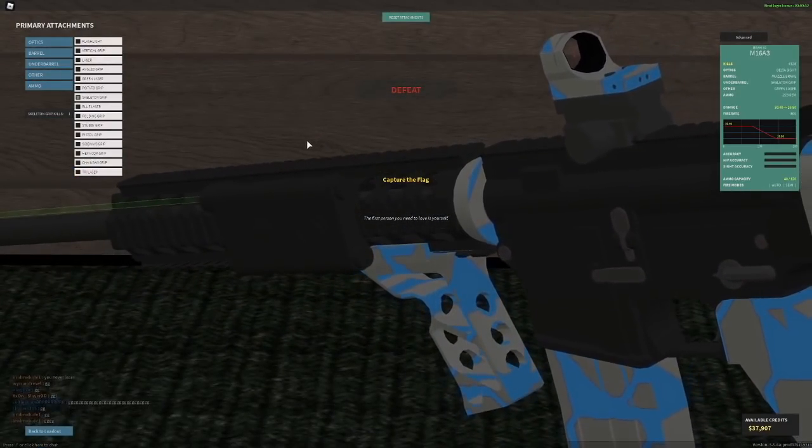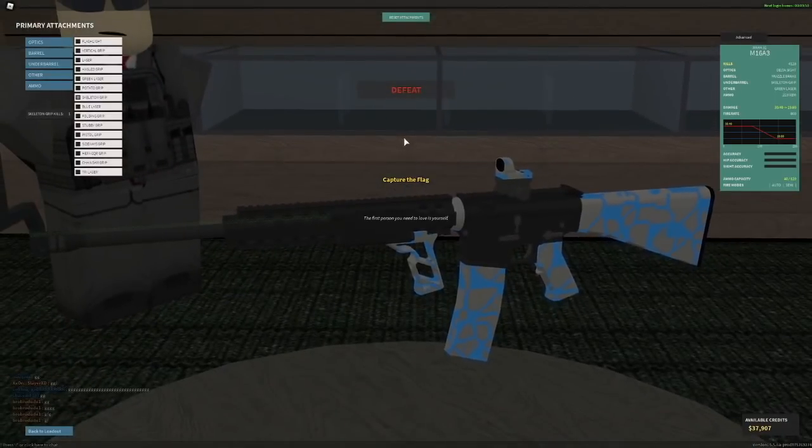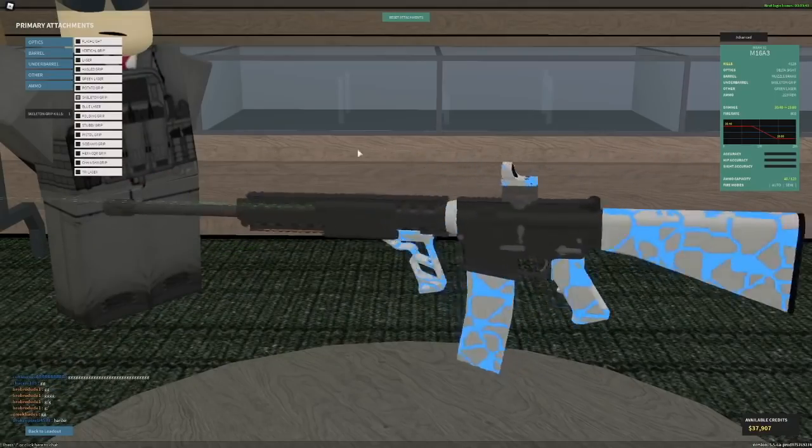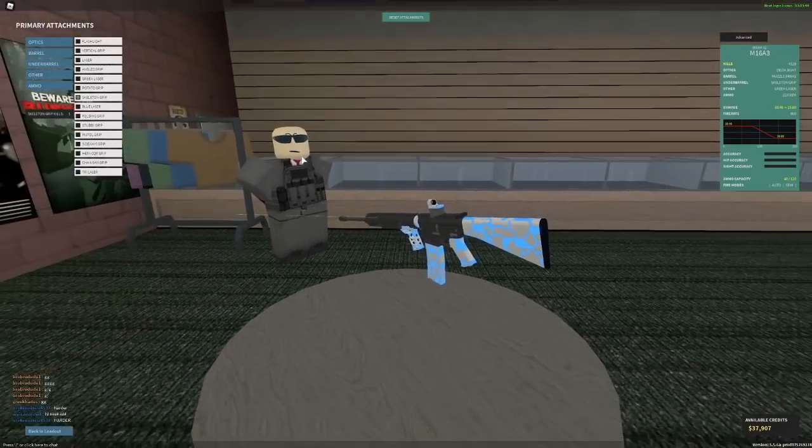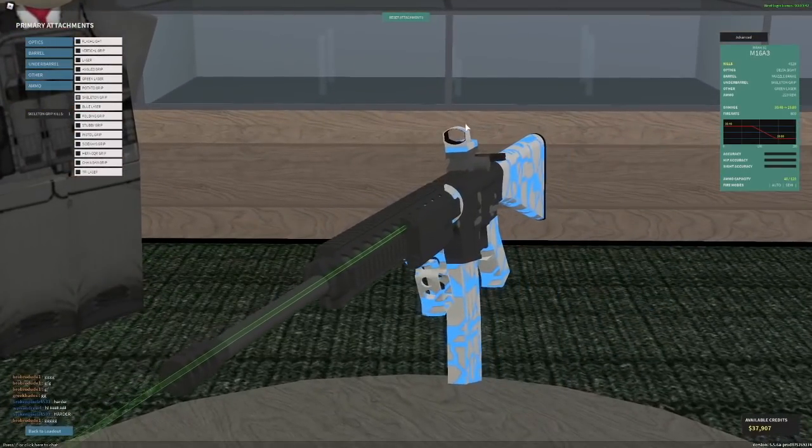If you use it on a shotgun, it literally makes your spread worse for some reason. And if you use it on an automatic, your recoil will be worse. But if you use it on something like a DMR or sniper, it can be very helpful, especially if they have a scope. So use this on basically only snipers.